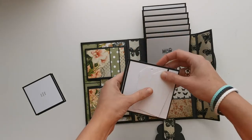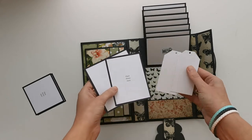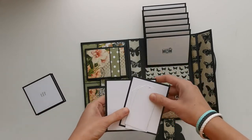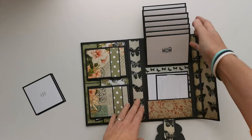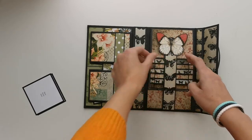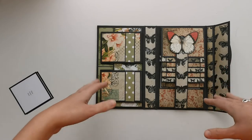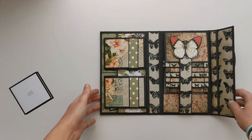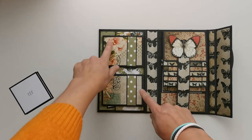I just keep this really plain — just using two different papers for the whole waterfall. Here I've placed some photo mats and used my die-cut machine to make some tags, so there are different options for what you can place in there.